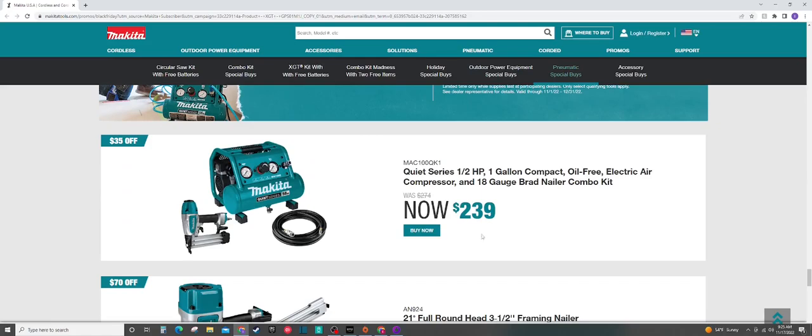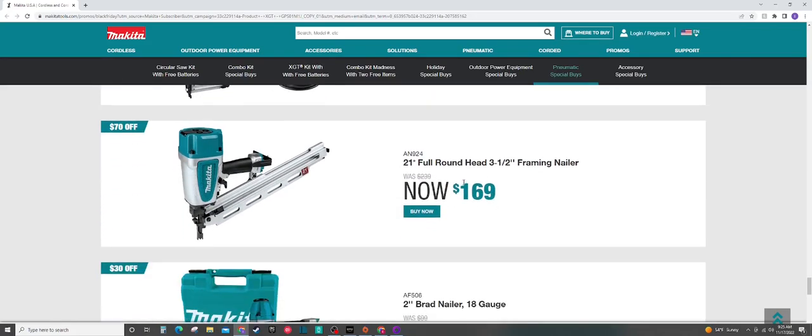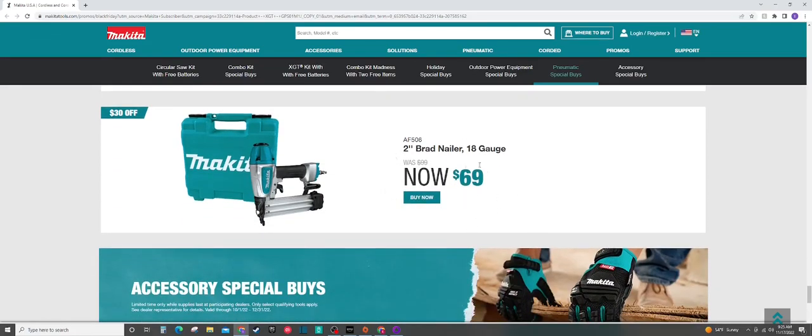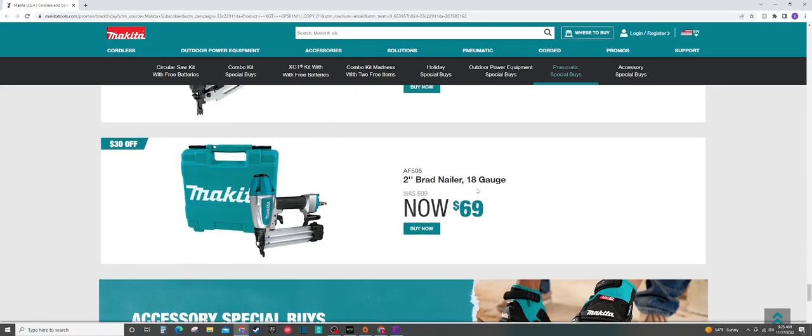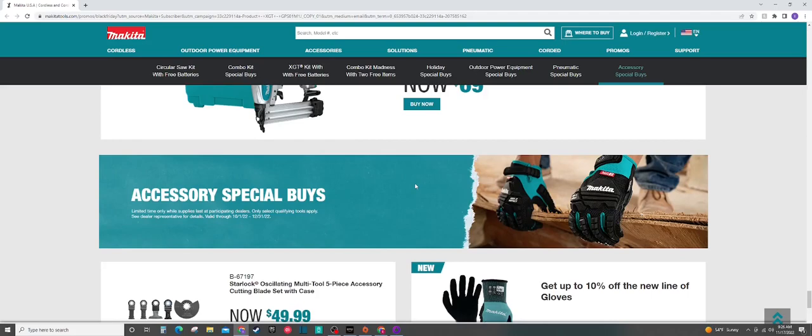We've got some pneumatic deals here. We have $239 for the Makita quiet series compressor and a brad nailer — not a bad deal at all. Looks like a great deal; I've heard really good things about this compressor. We've also got a $169 21-degree framing nailer — great deal there from Makita. The $69 brad nailer comes with a hard case too — that's a pretty sweet deal. The only real competitors I see right now are some of the DeWalt deals at around $100 at Home Depot, and some of the Metabo deals are going to be even cheaper than this. I would say take your pick between the Makita or the Metabo — just check which one has a better warranty and go from there.